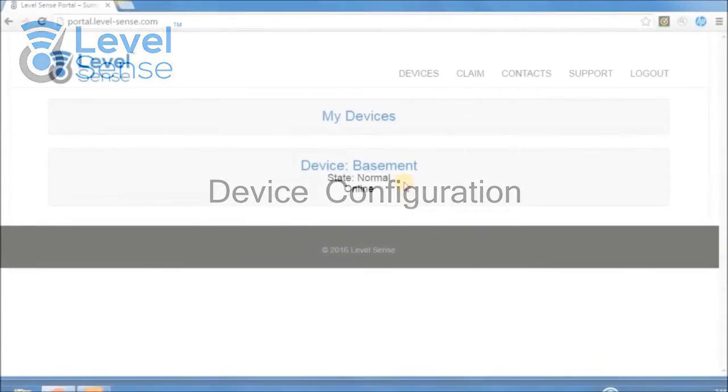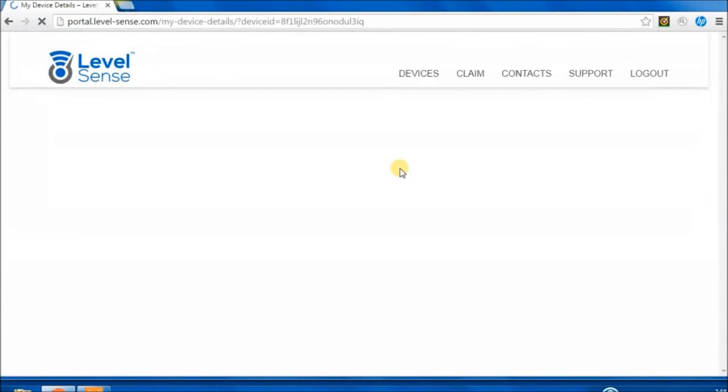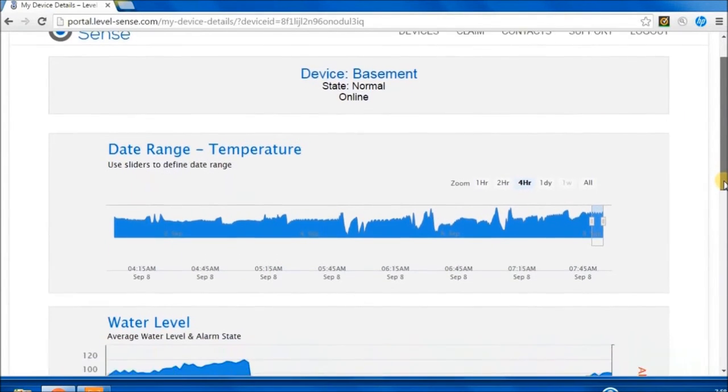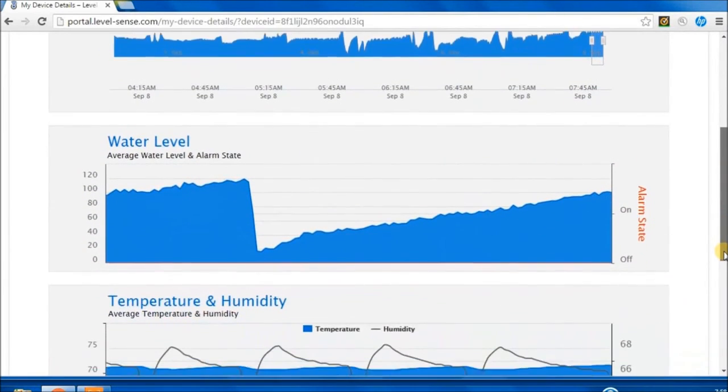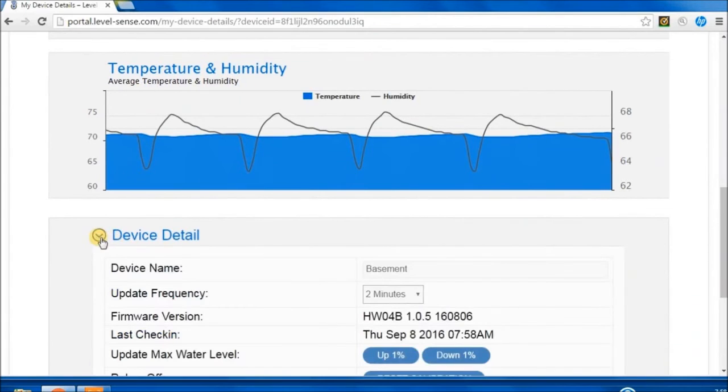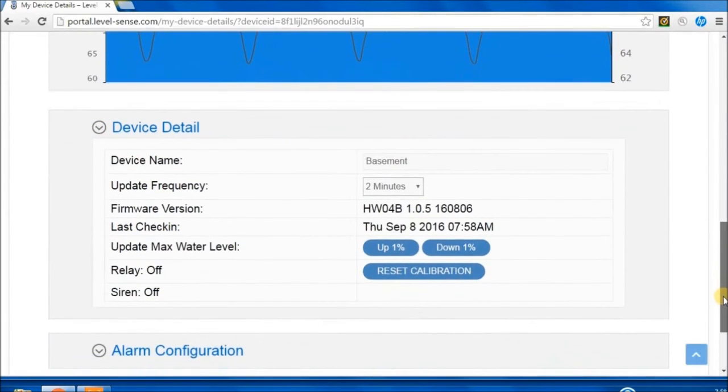Device Configuration: As data comes in from the device, graphs will begin to populate. If the optional water level sensor is installed, readings will appear after the automatic calibration process. Under Device Detail, name your device — this name is used in alarm messages. If using the water level sensor, reset calibration after installation to clear any readings from the installation process.